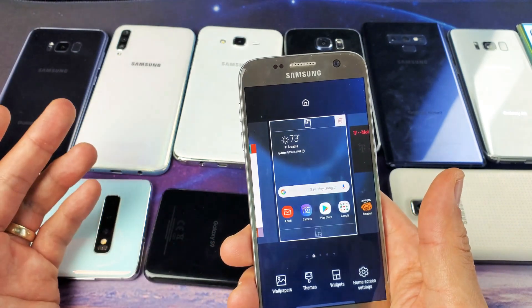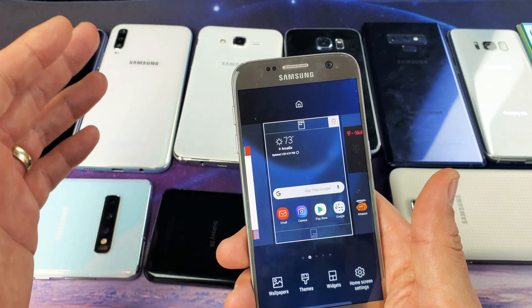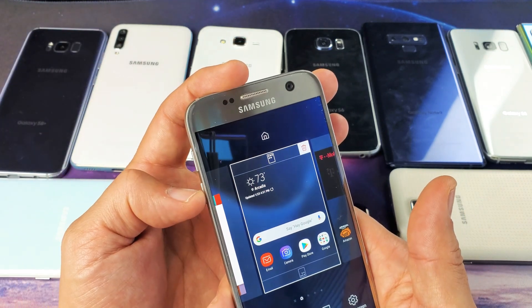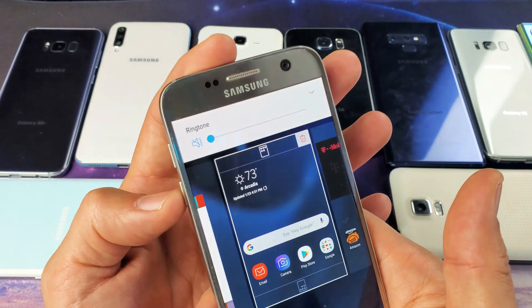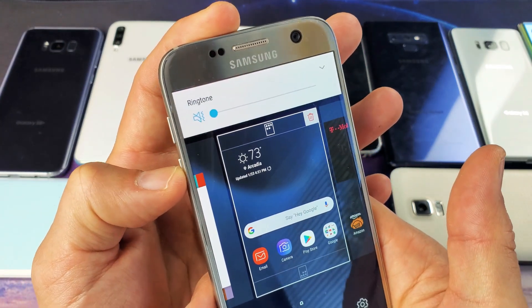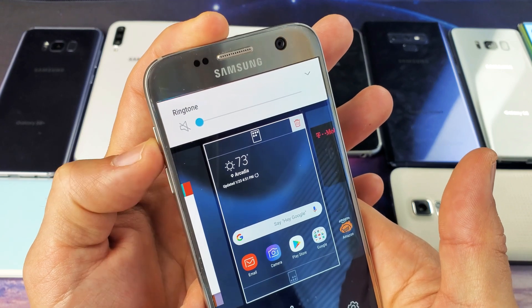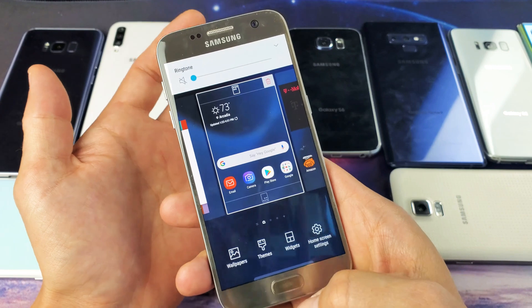Now some of the lower models, like the J series and the A series, if you bring it all the way down there, you may not even have vibrate on the phone. So on the S7, I can vibrate, but I can go down one more where it's completely mute — you can see it's grayed out. Let me go back up one, and then go down. Now it's completely mute. So now if I go ahead and take a screenshot,